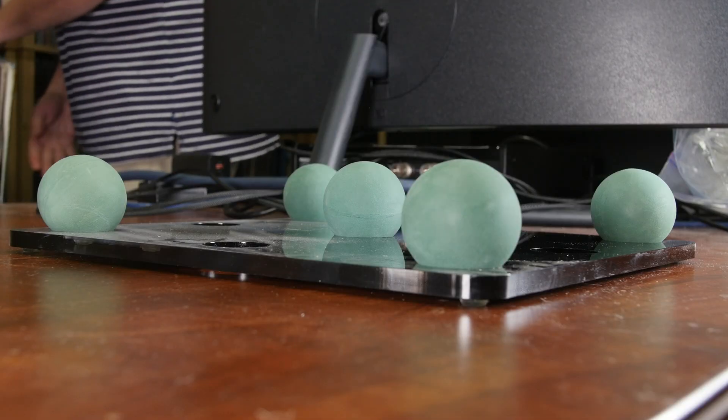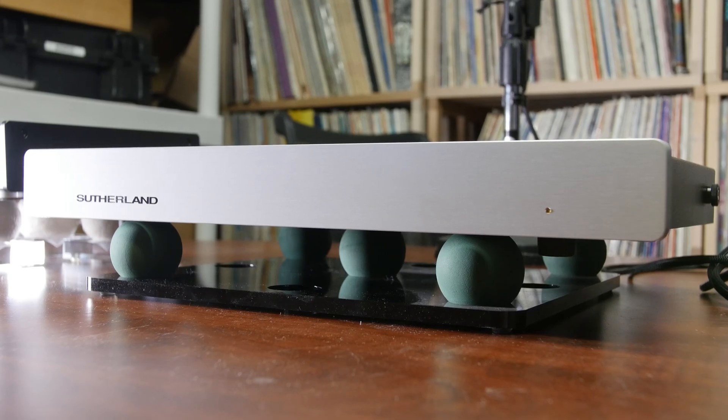Platforms as large as the Cloud 11 Jumbo at 26 inches by 20 inches and as small as the Mini Clouds allow for various size components to be used. Pricing ranges from $600 to $829 for the platforms depending on size. The Mini Clouds are $159 for a set of three and the Semi Cloud is $199. Additional or replacement balls — whether rubber or wool — are $7 a piece. It's good to replace them after a few years as they harden up. Each rubber ball works well with 10 pounds of weight on them; at 20 pounds they become unstable. So the weight of your component will determine the number of balls required to properly isolate it from vibration.